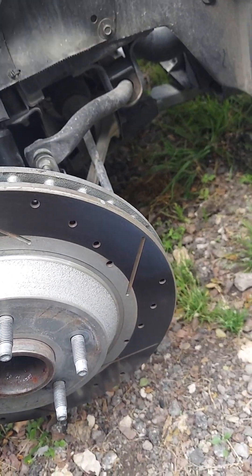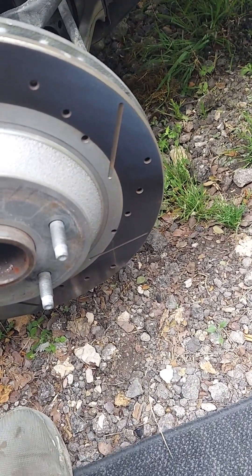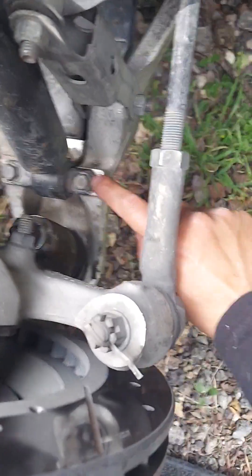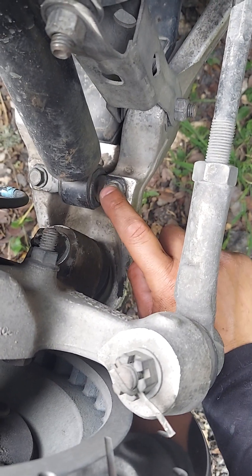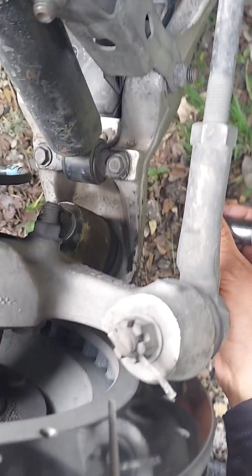Use a 10 millimeter to remove this cover right here — just take it off. Some C4s don't have this actual covering. Anyway, it's pretty simple. We've got the lower mounting point right here, 13 millimeter, and there's a 30 millimeter on the bottom.